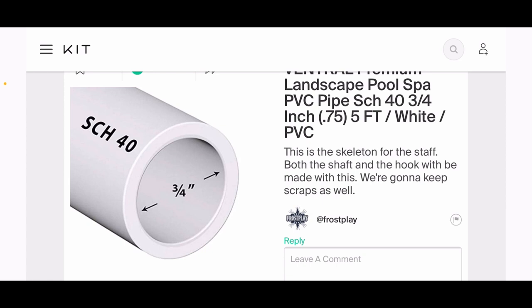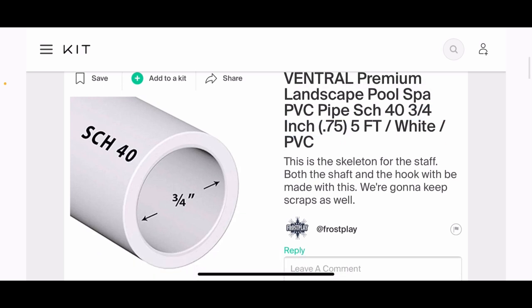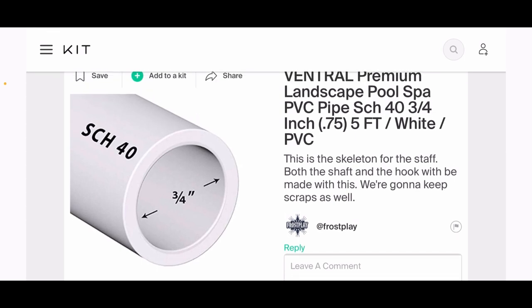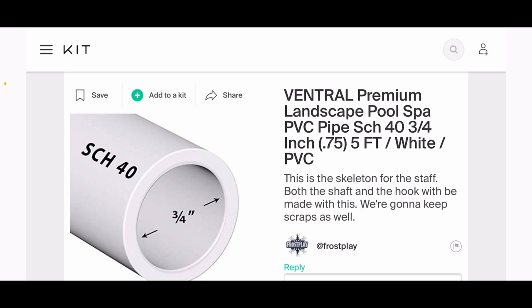This is going to be the total skeleton for both the shaft of the staff and for the hook. It's important to get three-quarter inch PVC pipe, Schedule 40, which has to do with the actual wall thickness of the pipe. Jack's staff isn't super thick—it can fit in his fingers—and we don't want anything too thin because it'll be wobbly, or too thick because it'll be clunky and heavy. The scraps will specifically be used for the little hitches on the hook.